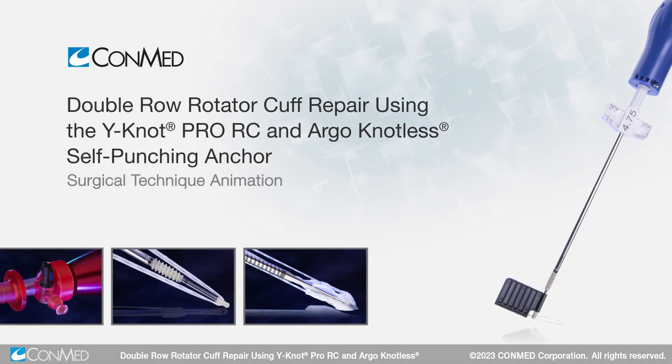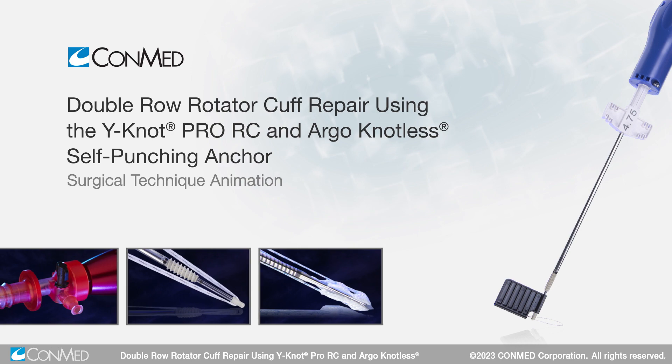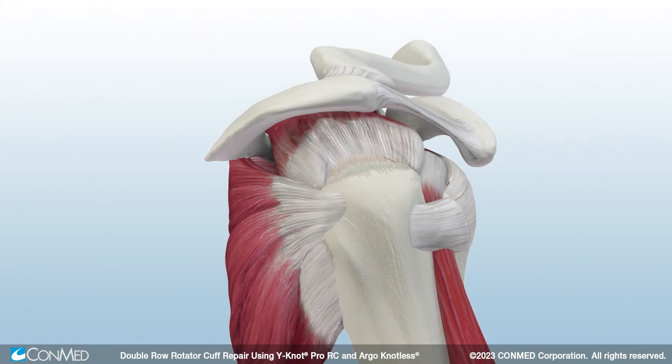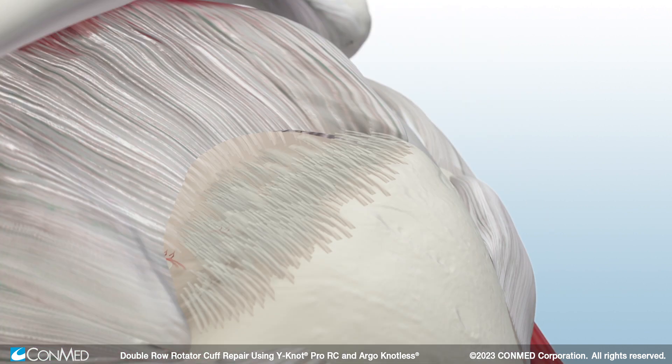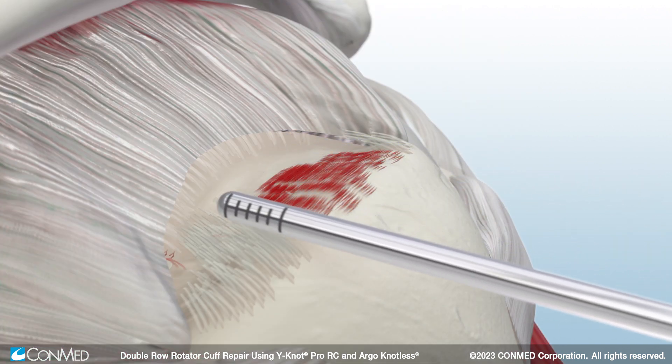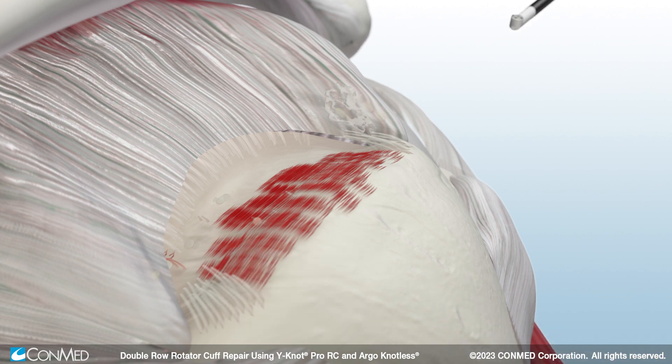This technique demonstrates ConMed's cufflink double row repair using the Y-Knot ProRC and Argonautless self-punching suture anchor. To begin, prepare the footprint and subacromial space using a stealth shaver blade and the edge bipolar arthroscopic RF device.